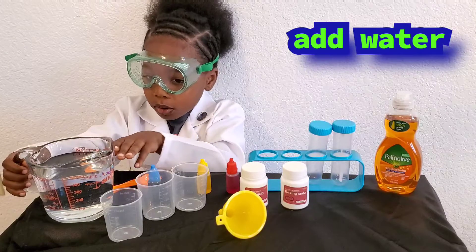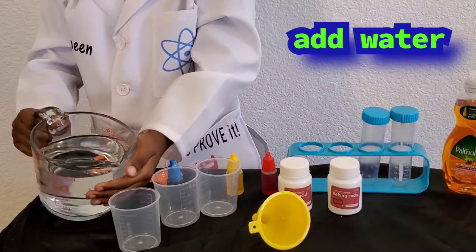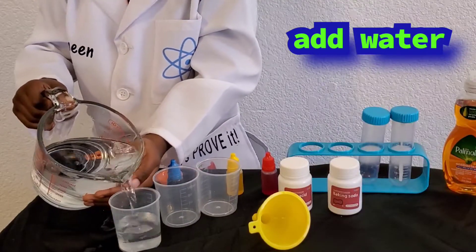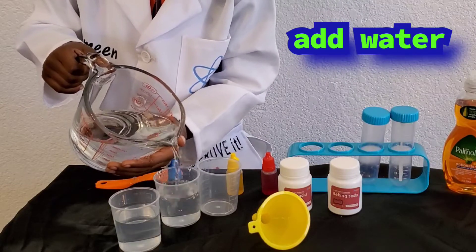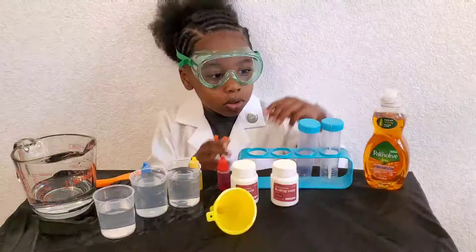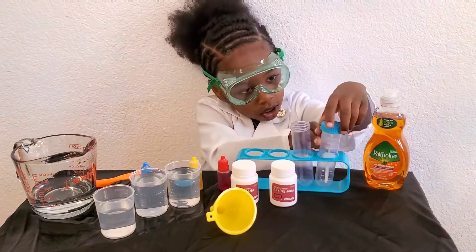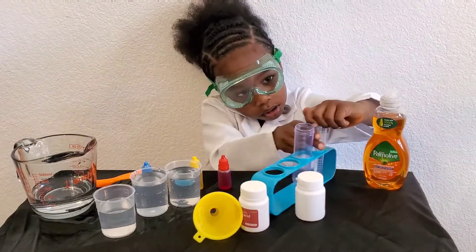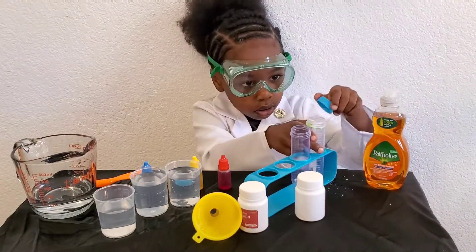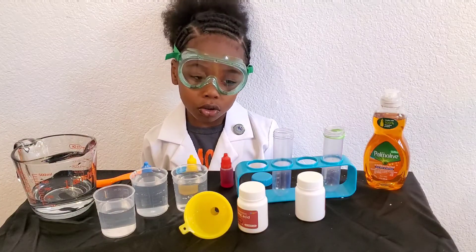First, I'm going to pour the water into the cup. I'm going to pour three quarters of water.